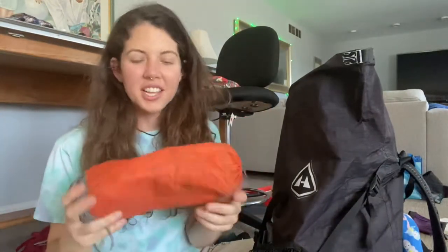This is my sleeping pad — it's a Sea to Summit. I had an Uber Light by Thermarest before which I really liked but it kept popping, so I went back to this. I used this on the PCT, the AT, and the AZT. I don't know, I use it a lot — it's not super heavy and it's not super light, so it works. I would recommend it.